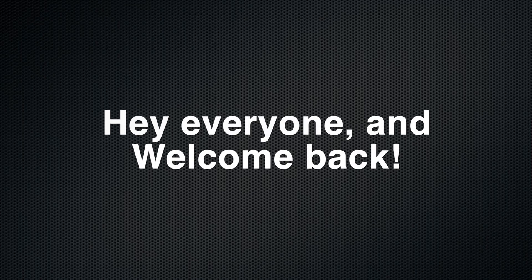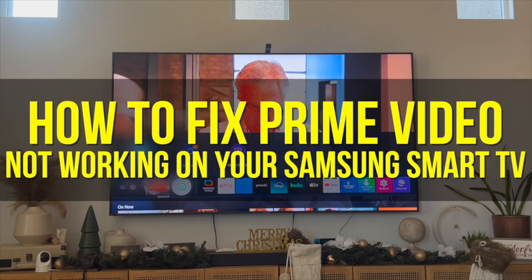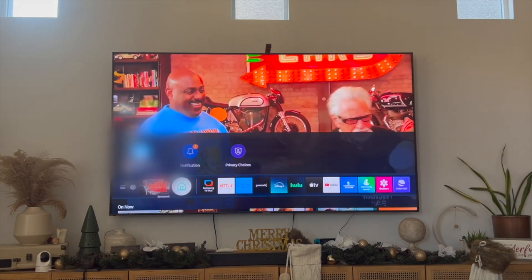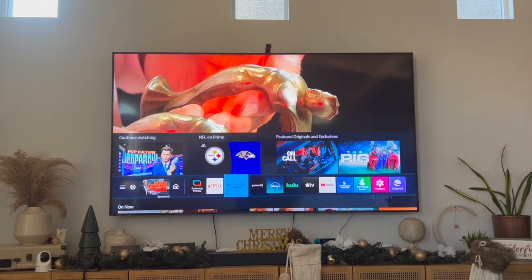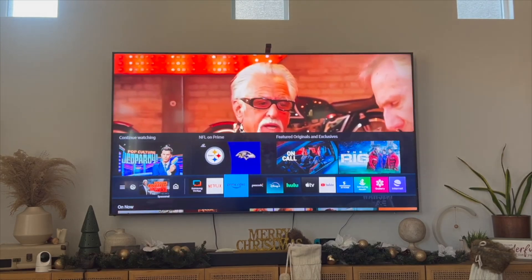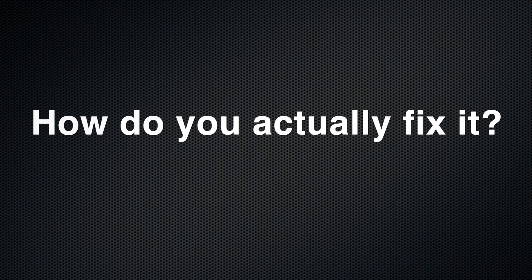Hey everyone and welcome back to another video. In this video I'm going to show you how to fix Prime Video not working on your Samsung Smart TV. This video is going to be particularly useful for individuals where Prime Video may not be working. I'll be going through a variety of different solutions that you can try out and hopefully get your Prime Video to work on your Samsung Smart TV.